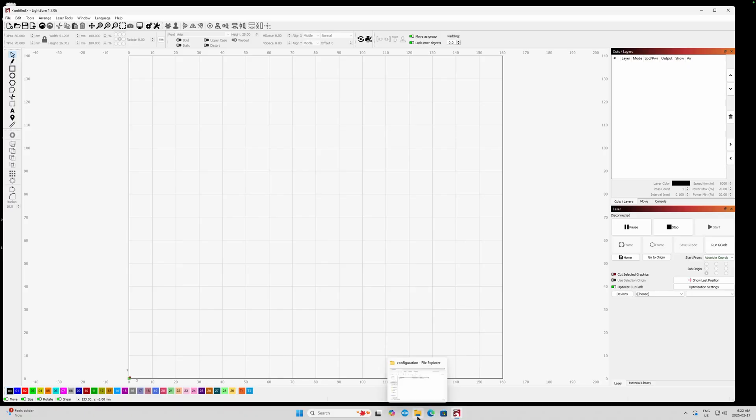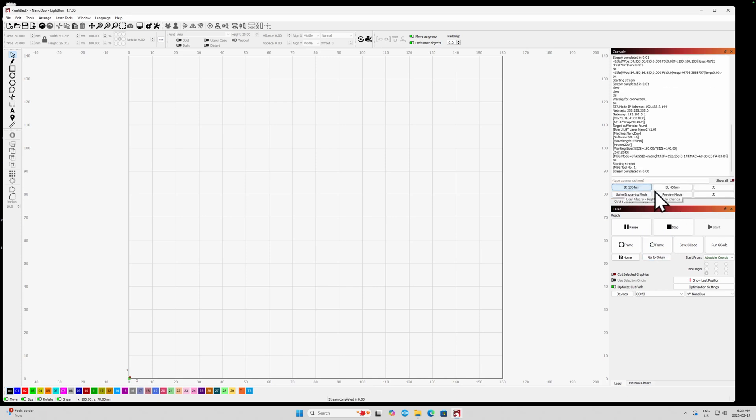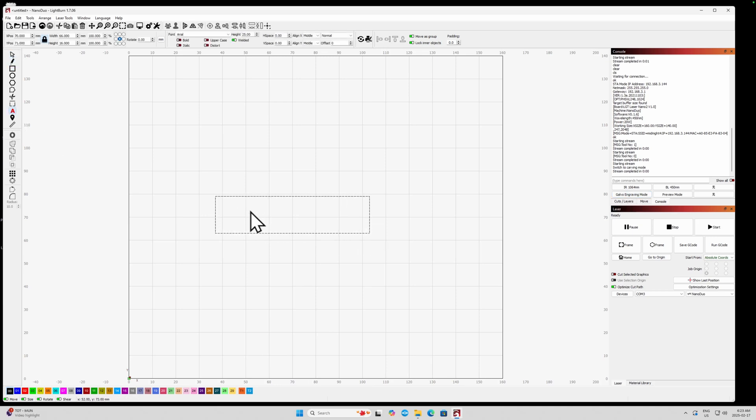The LightBurn integration reduces the functionality somewhat. Things like auto-positioning and auto-focus you're just not going to get in LightBurn — that's more a function of LightBurn's limitations. Installing the Nano Duo is pretty basic: you just drop their provided device driver onto the workspace and that installs the laser. From the console view you get extra buttons to select each laser type and enable engraving. Beyond that, you create a project like normal in LightBurn, set the settings for each layer, and send it to the laser — the Nano Duo integration works really well.